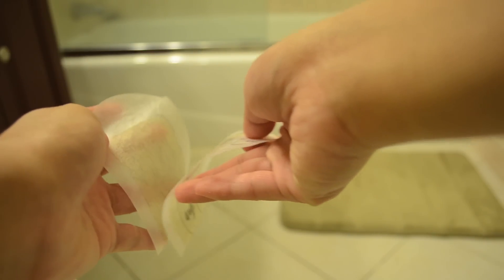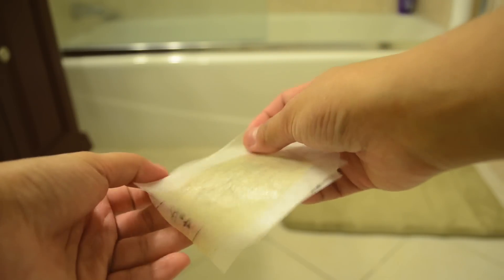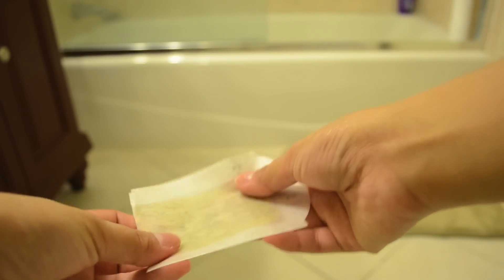I like to put the strips back together after I use them — it looks cool when they're together. Here is a clip of me showing you that the right leg is now hairless and the left leg still has a bunch of hair. I hope you can tell the difference. I can.